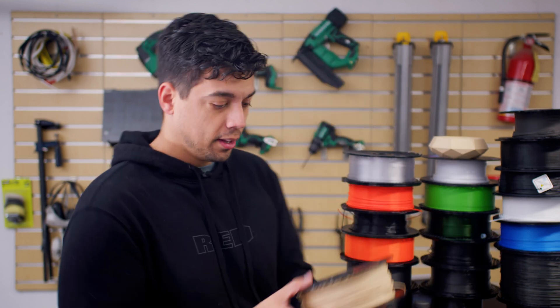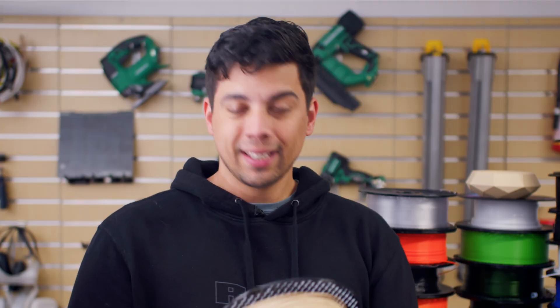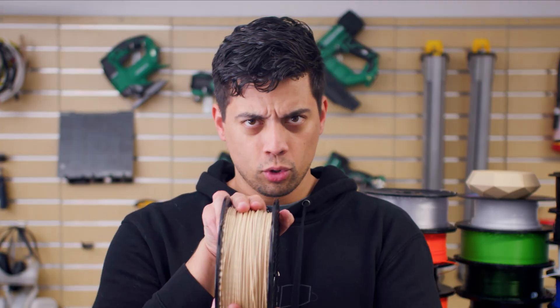We're back for another fill-a-minute, and this week we're going to be talking about one of my favorite filaments that I've used so far, and one of the weirder ones. It's Woodfill Filament from Prusa. This is Woodfill Linden Light, which means it's a pretty neutral color.